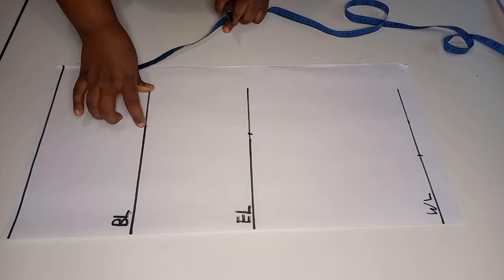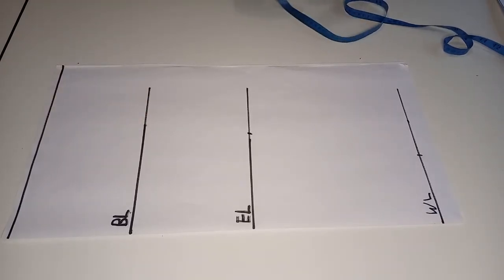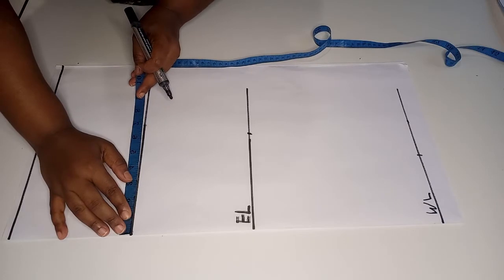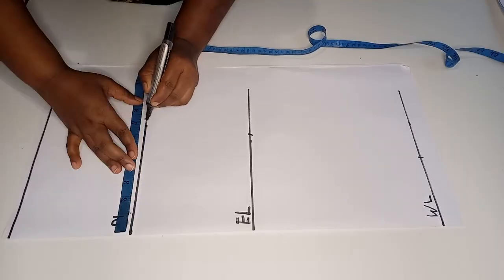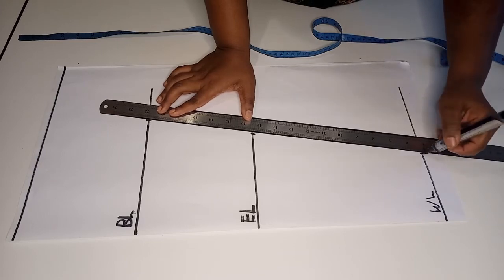Next we divide the bicep circumference by two. My bicep circumference is 14.5 inches, so divided by two gives 7.25 inches. Next we get a ruler and join the three points — wrist, elbow, and bicep — together.